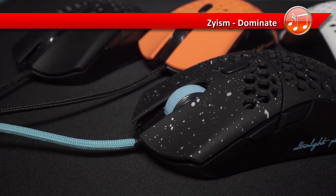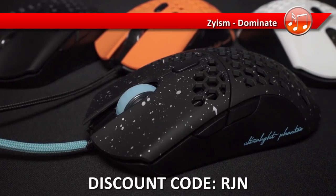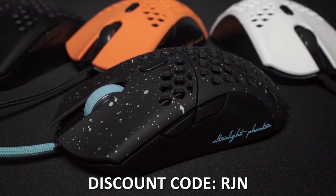Because these go out of stock so quickly, if you want an ultralight, then yes, you should buy the Phantom immediately. Make sure you get the discount using the code RJN. I'll leave the link in the description. Now, let me explain why.